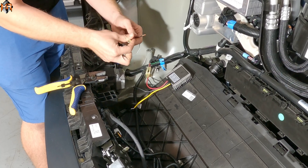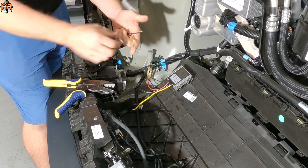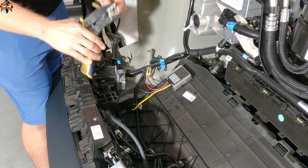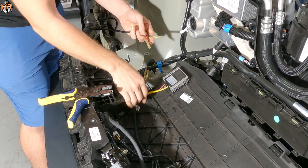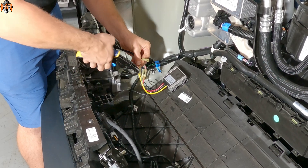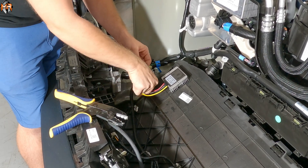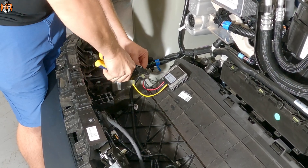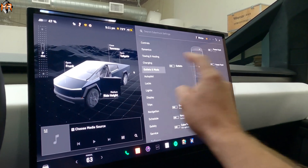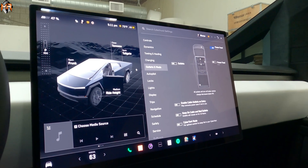Your light bar is going to come with two wires: a red and black. The red is positive and the black is ground. I'm going to put two crimp connectors on here. We're going to go yellow wire to red — that's going to provide power to the light bar — and then the black wire is the ground. And it's as easy as that. Let's go ahead and test it. We're going to click Home, click on Outlets and Mods, and turn on the front power feed. Let's go ahead and take a look.